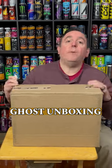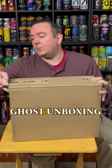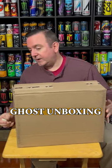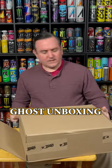Hey everyone, Caffeine Man here with another unboxing and this time it is from Ghost. I have a pretty good idea what this is gonna be. They just released their FaZe Clan Ice Pop Energy Drink and although the box is a little bit lighter, normally they'll send like a case.